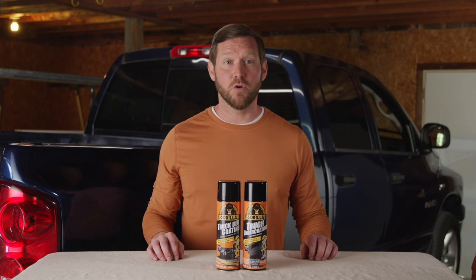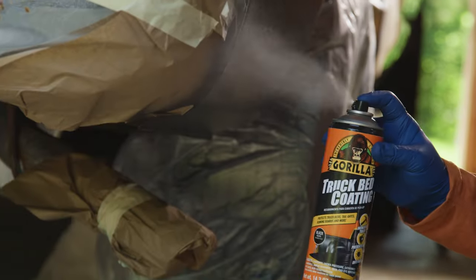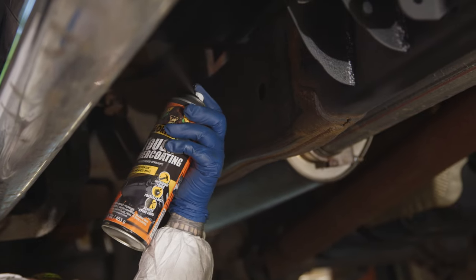Today, we're introducing our line of Gorilla Tough aerosol sprays, available in a convenient truck bed coating and a tough undercoating.